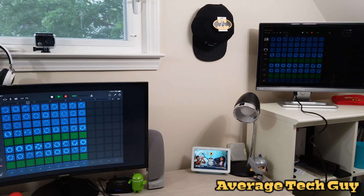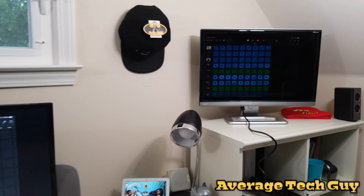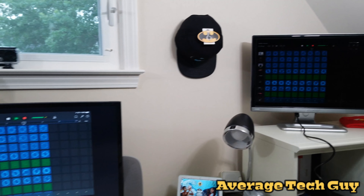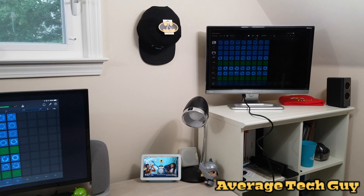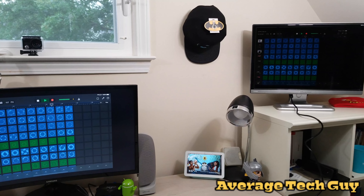If you notice the form factor, it's nice and rectangular, and it's pretty much seamless. It has nice edges, it's clean and smooth, and it has the Inatec branding up on the top. Now that we've talked a little bit about that, let's look at the actual real estate on this because I find it really, really impressive.